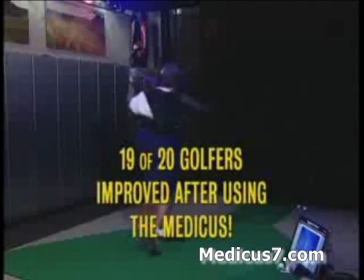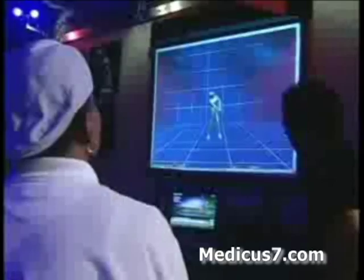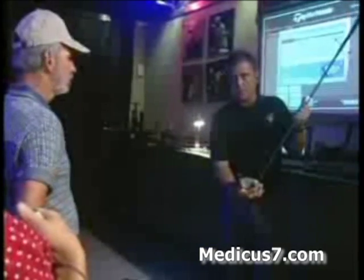All together, an amazing 19 out of 20 golfers tested showed noticeable improvement after practicing with the Medicus Driver for the very first time. Even impartial observer Tom Fisher, technical director of the TaylorMade Performance Lab, had to be impressed.